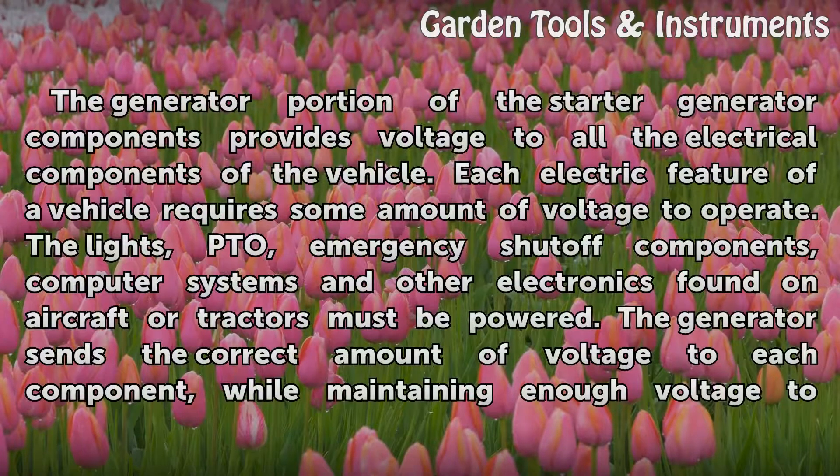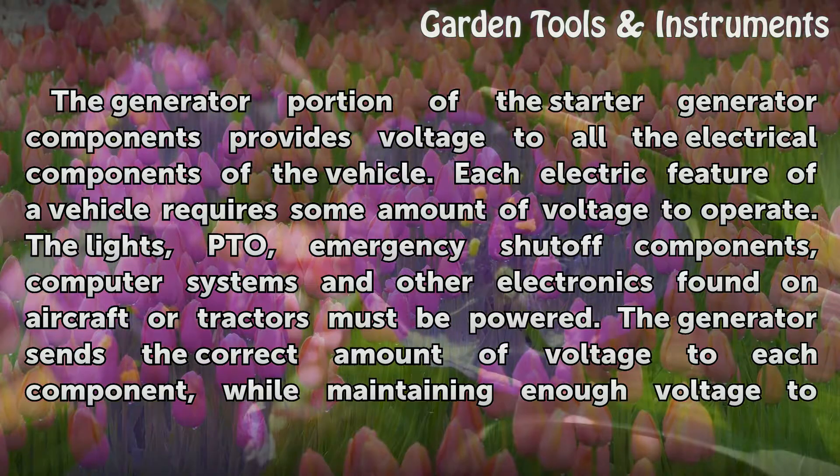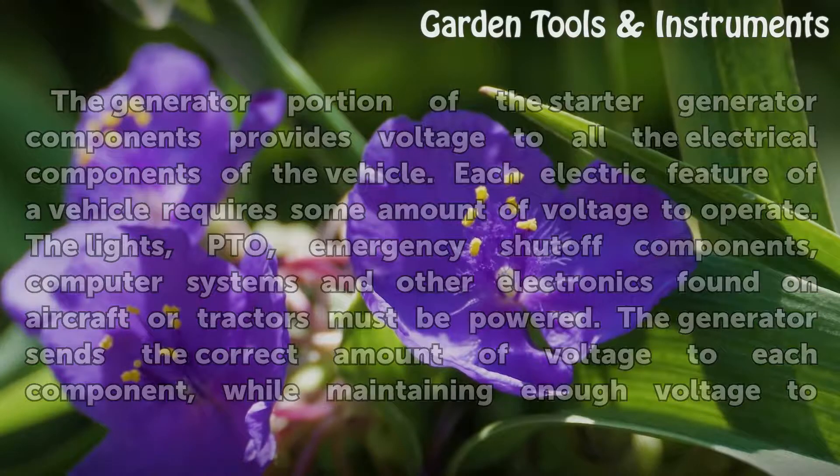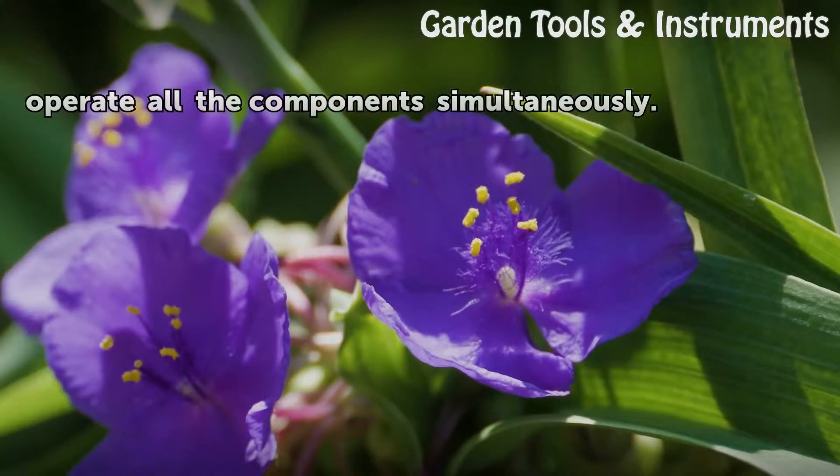The generator portion of the starter generator components provides voltage to all the electrical components of the vehicle. Each electric feature of a vehicle requires some amount of voltage to operate. The lights, PTO, emergency shut-off components, computer systems and other electronics found on aircraft or tractors must be powered. The generator sends the correct amount of voltage to each component, while maintaining enough voltage to operate all the components simultaneously.